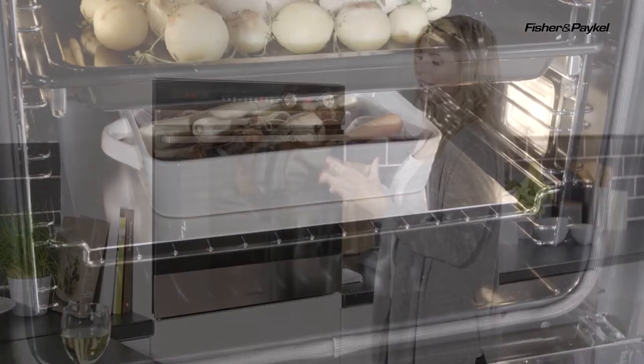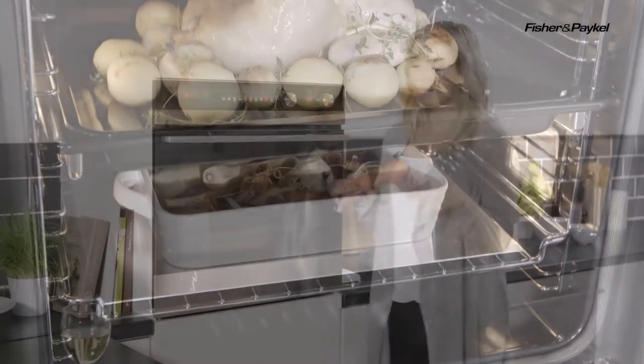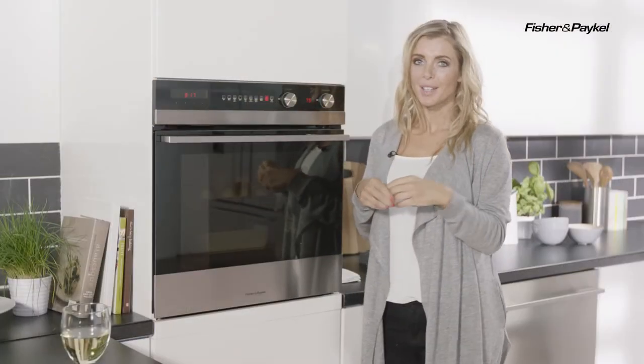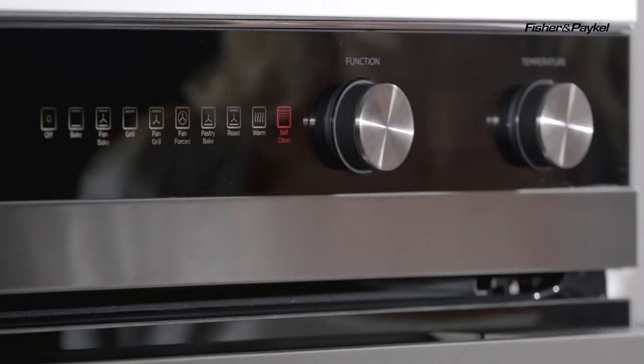Now once you have finished cooking your meal and you've got all that grease splattered all over, all the cheese has melted and dropped down from the pizza into the bottom of the oven, you're then able to use my favourite function which is the pyrolytic self-clean function.